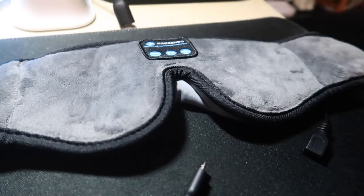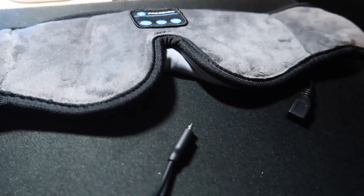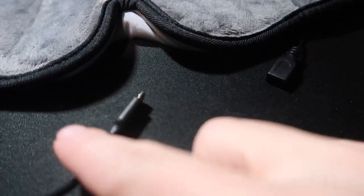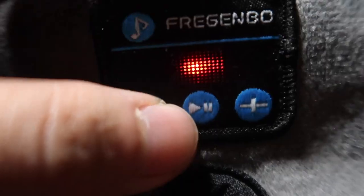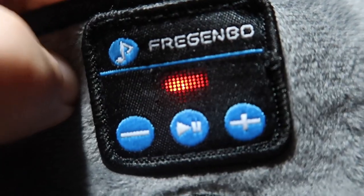Here we have the Bluetooth musical eye mask with memory foam. We can test it out to see how it actually charges and how we know when it's fully charged. We have to plug it into this cable right here. Once plugged in, there's a red indicator light to let you know it's charging. When it's fully charged, this light should turn off or turn green — that's how you know when it's fully charged. Very simple and easy to use.